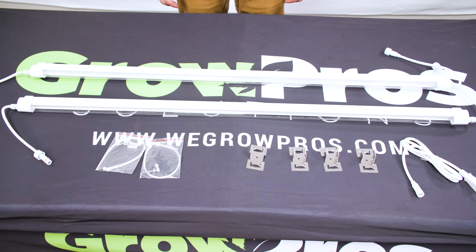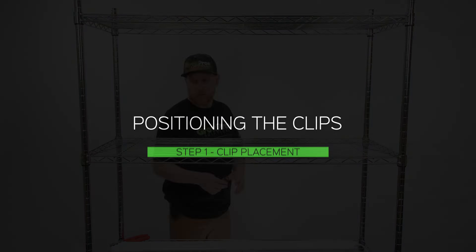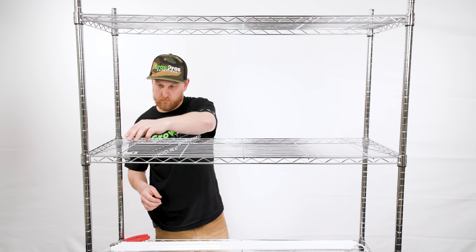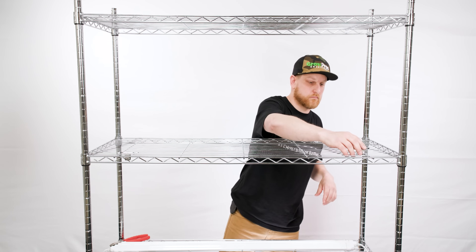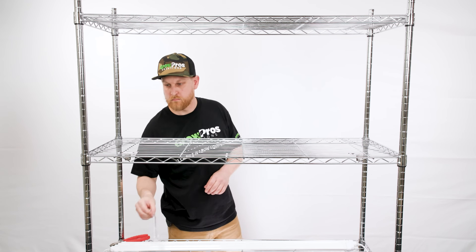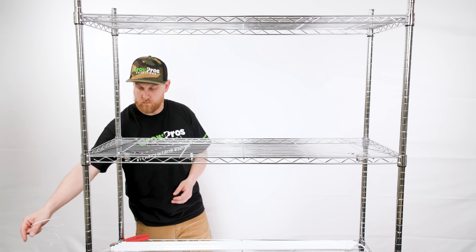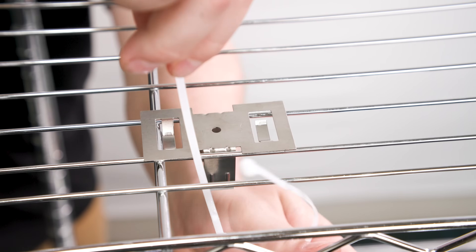Figure out where you want to put the clone lights on the rack and place the mounting clips to the desired location. You're going to zip tie the mounting clips in place.